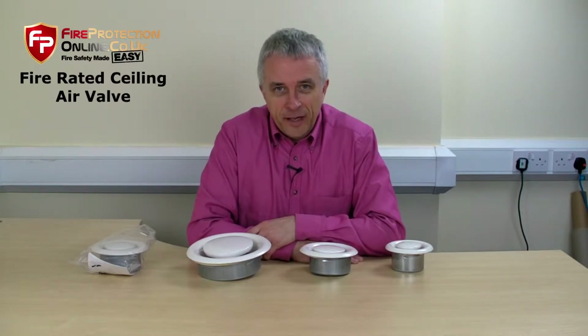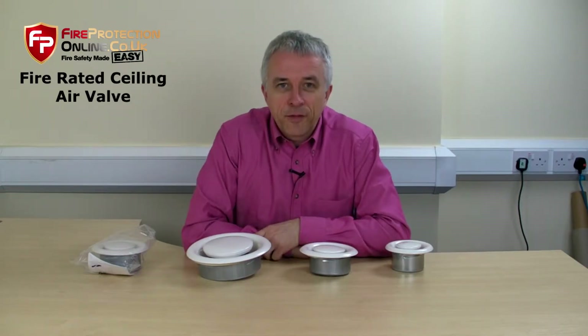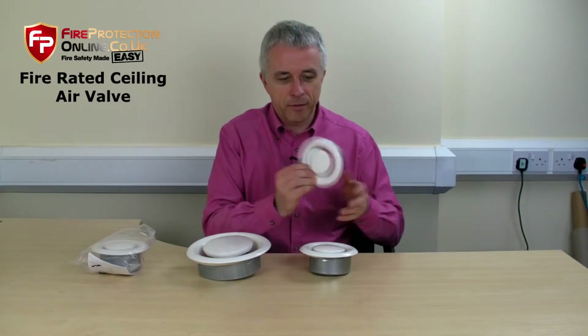With the increased use of sealing air valves, there becomes a need for a fire-rated sealing air valve — and that's what these are. There are five sizes, ranging from 80mm up to 200mm. That's an 80mm one, the little one.